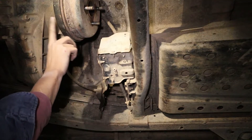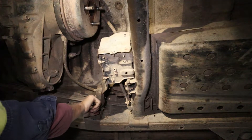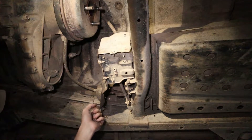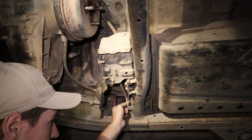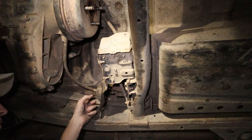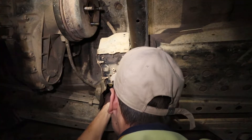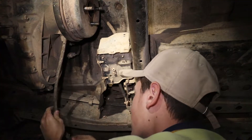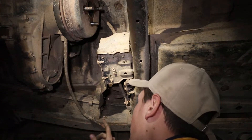The handbrake cable runs from the handbrake all the way around, attached to a bracket, and then into the actual handbrake arm. Disconnect it from the arm, then trace it back to the bracket — the cable can come down with the gearbox. Once the handbrake cable is free, we're right to drop the gearbox without pulling it all the way out.